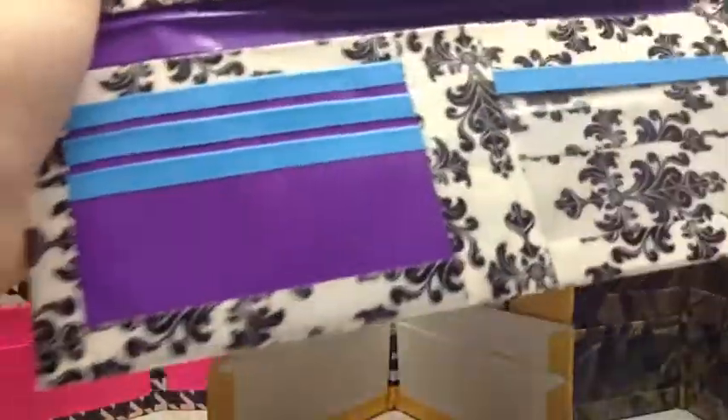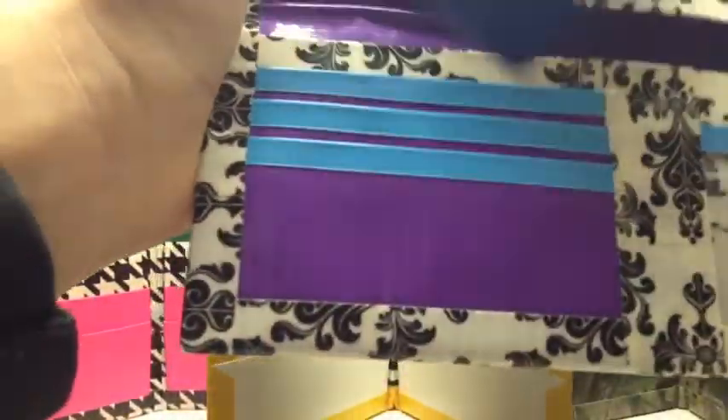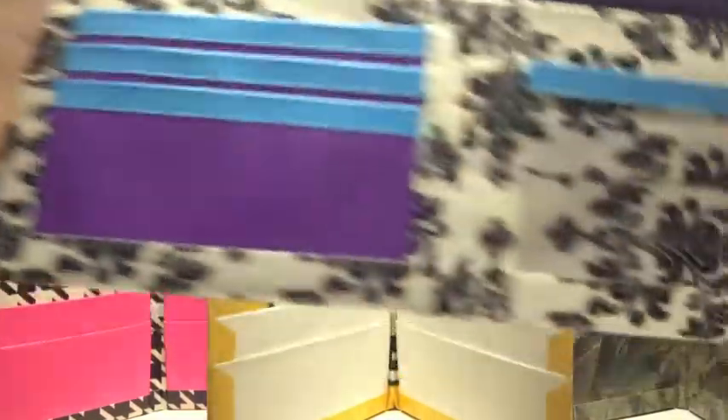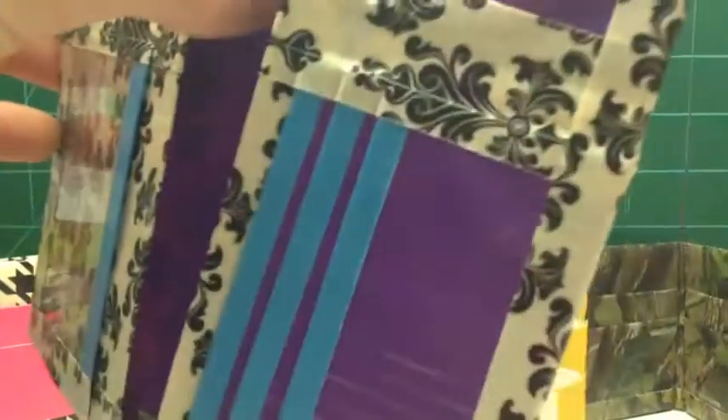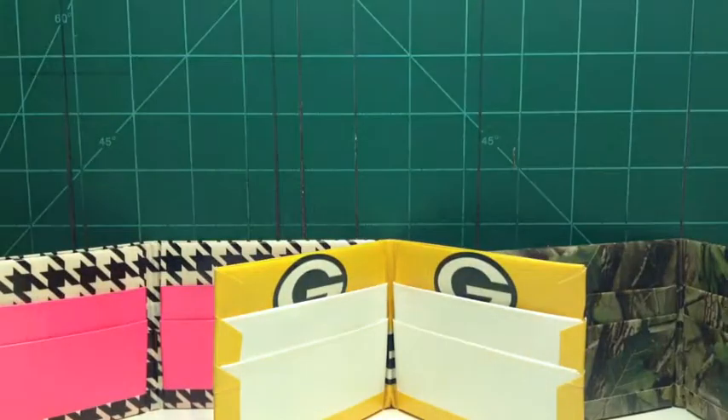So down here there's three pockets — one, two, three — an ID, and then there are another six pockets on here. I'm not going to show you them all because this video will be too long. If you guys want it, it is $12. So yeah, that's that.